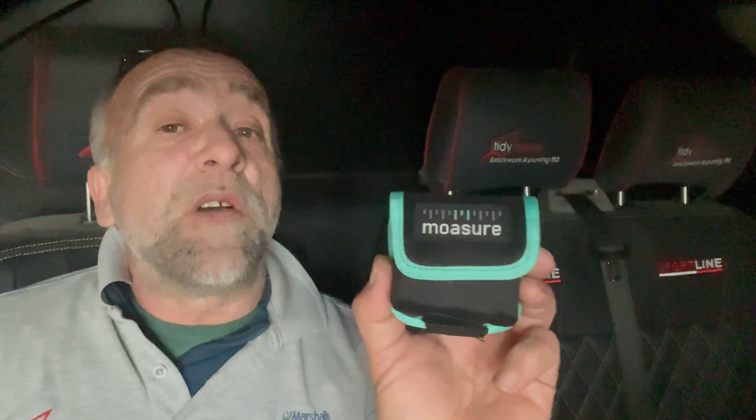If you haven't got one yet, get yourself one — they're a godsend. 30 quid off with code 'TIDYBRICKS30'. And if you've got one already, we're going to go through a couple of hints and tips and best practices for using a Mosier. The app is free to download as well, so there's no added cost.